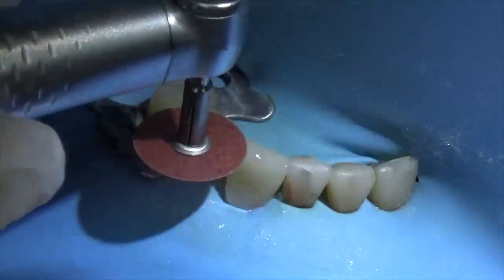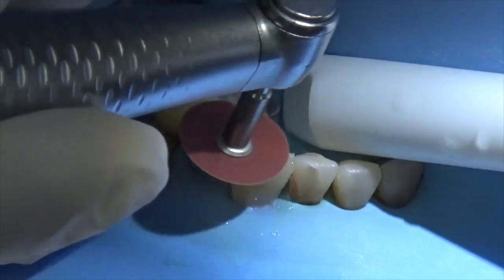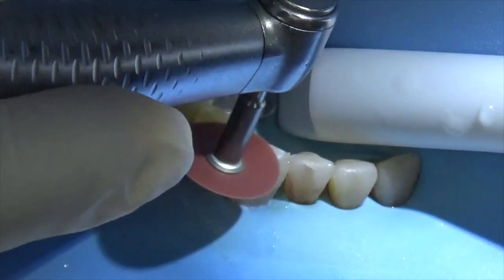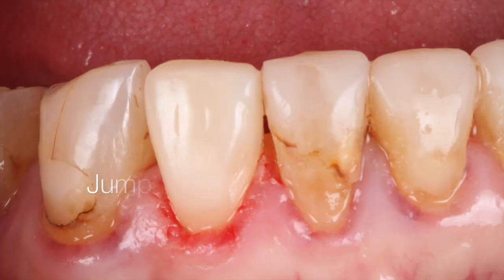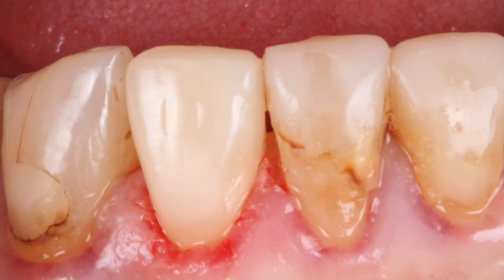They're basically a monoblock of composite. I take everything out, and because this restoration is right near the gingiva, I can't do much trimming with the rubber dam on. But I can get the incisal edge correct — just running the disc from one tooth to the next. And there we go: a finished restoration, seamless, no joins.